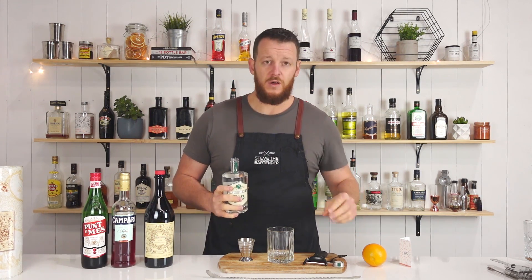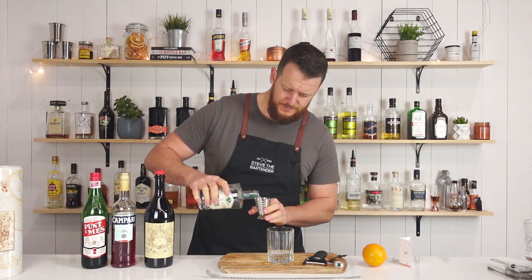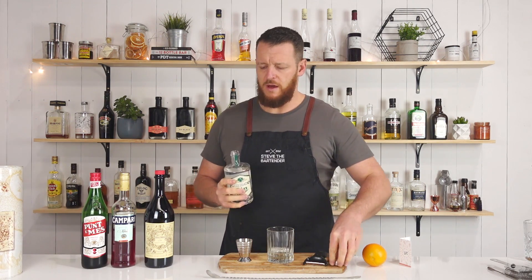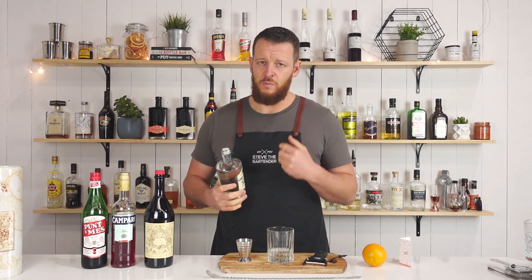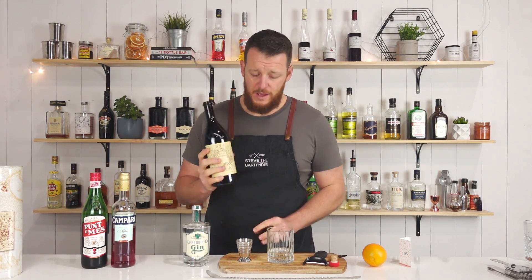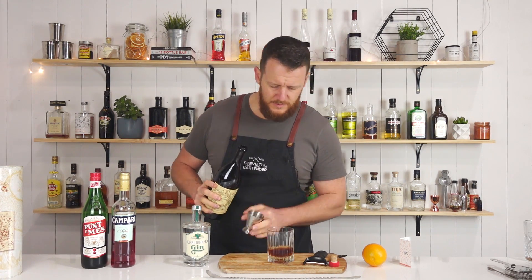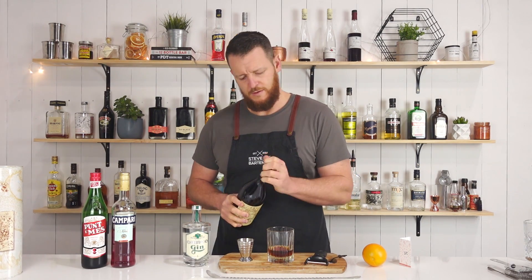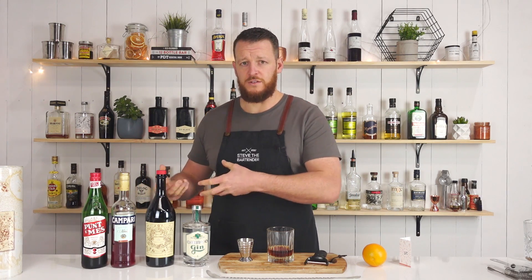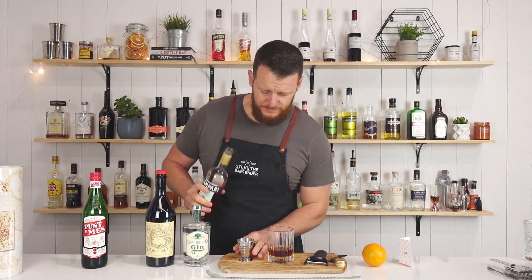So for this recipe, I'm gonna measure out 45ml — 1.5 ounces. I'm going a little bit heavier rather than equal parts, going heavier on the gin, so it's going to be more of a gin-forward Negroni. Followed by 30ml — one ounce — of your Antica Formula. And then of course the bitterness of the Campari: 30ml, one ounce.